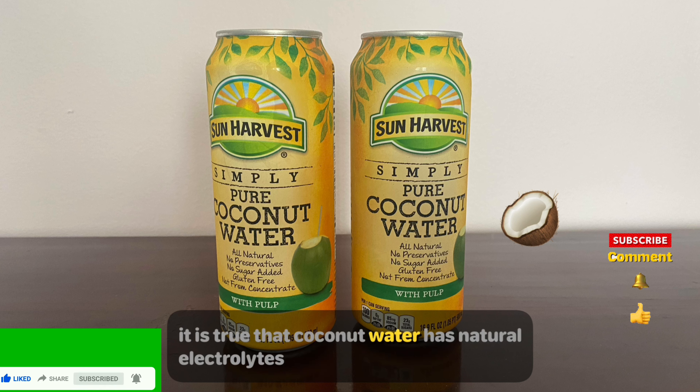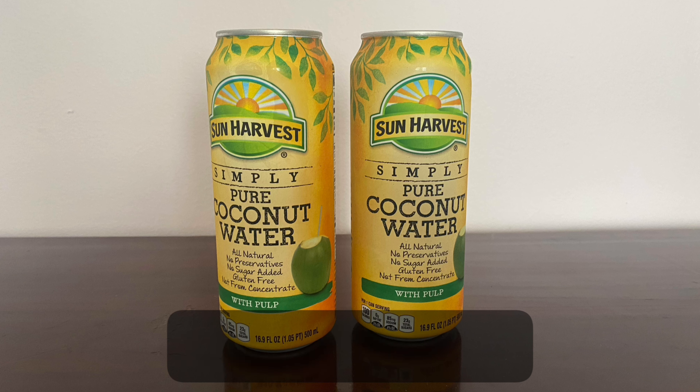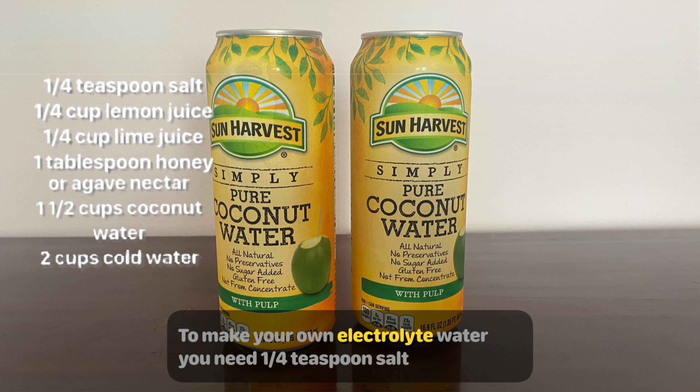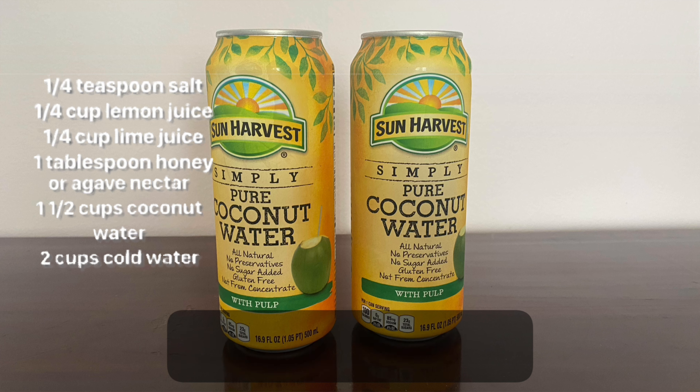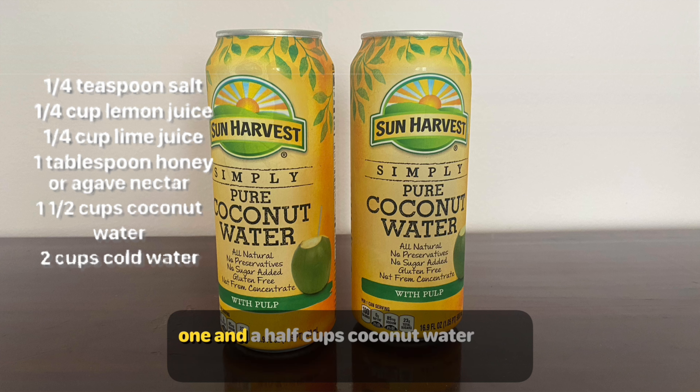Coconut water has natural electrolytes such as potassium, sodium, and manganese. To make your own electrolyte water, you need one fourth teaspoon salt, one fourth cup lemon juice, one fourth cup lime juice, one tablespoon honey or agave nectar, one and a half cups coconut water, and two cups cold water. Mix them up.